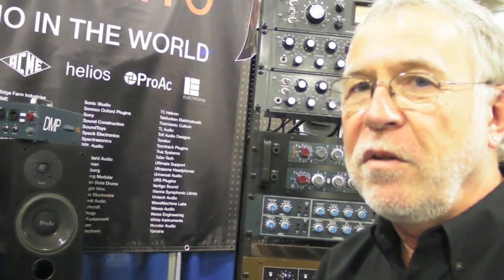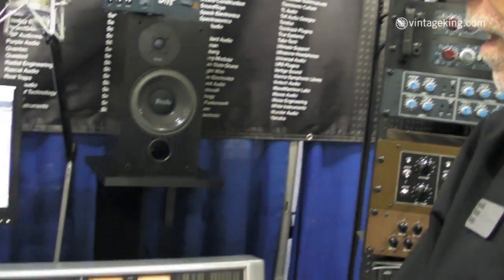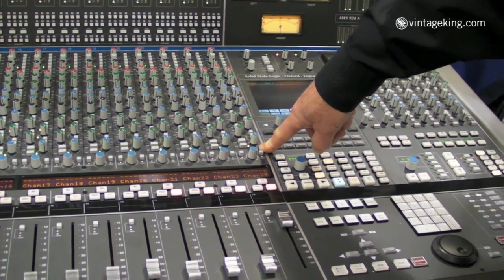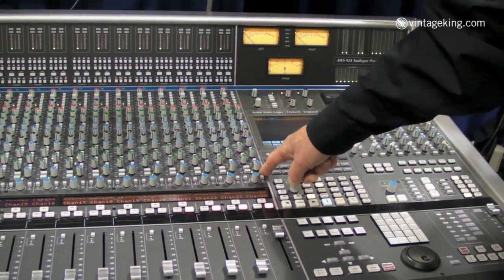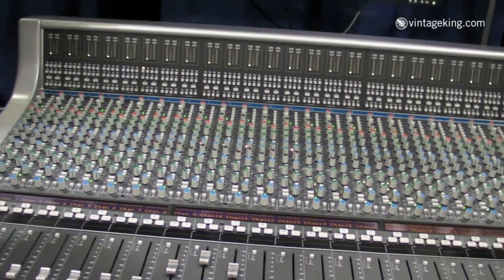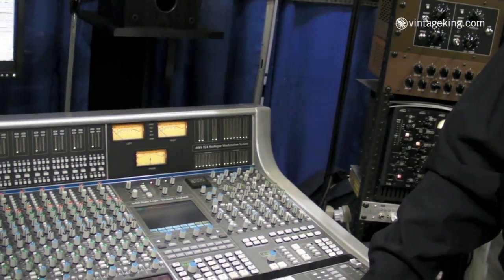We also have the new 948. The 948 is a revolutionary new approach for audio mixing. Every channel strip on a 948 is stereo. This means on a 948 you can mix 48 line inputs. When you're not using the strips in stereo, you can configure them as traditional inline dual path channel strips. So together, the 924 and the 948 are the new workstation analog consoles.